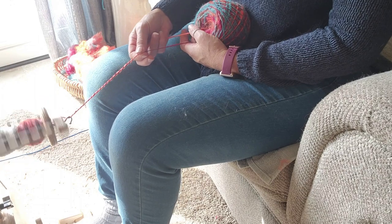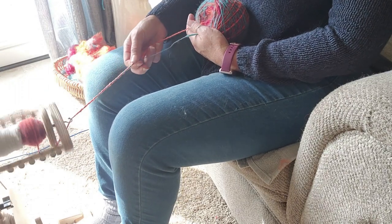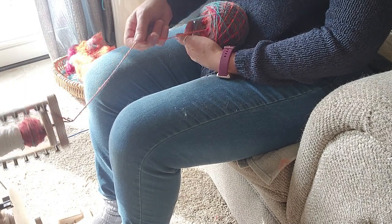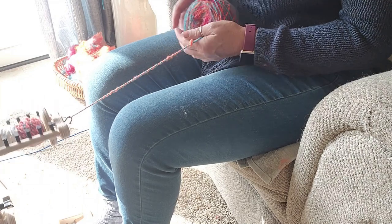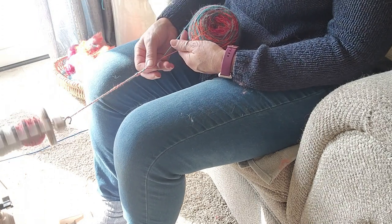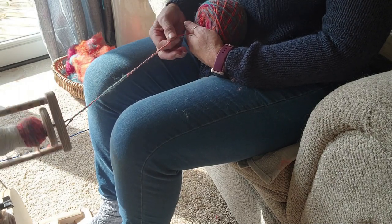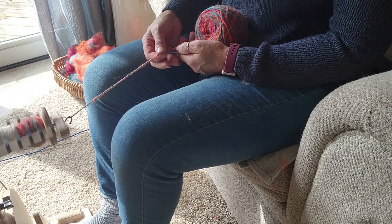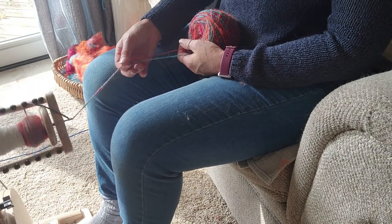I taught a drop spindle class last week at a library, and I was telling them this is a great technique for drop spindling too. You can spindle a big cop of single plies, put it into a ball, or do two spindles full of singles, make center-pull balls from each, set them in cups, and drop-spindle-ply them. I actually really enjoy drop spindling, but once you've had wheels as long as I have you get spoiled. There's something very relaxing about drop spindling though.